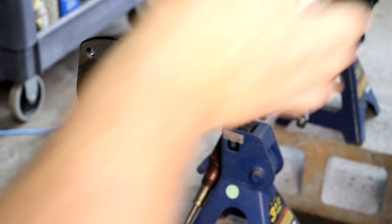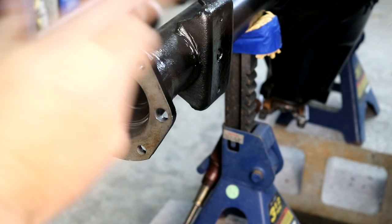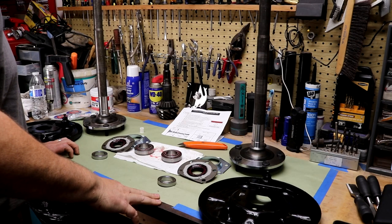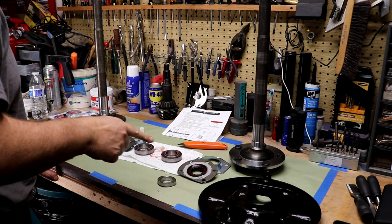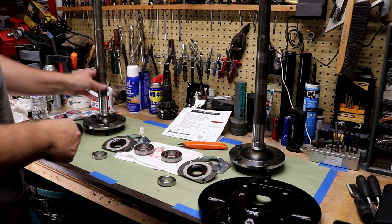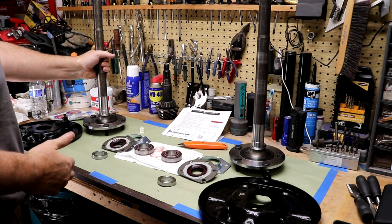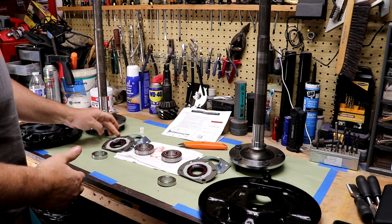I'm going to get the other side this far and then we'll go to the press and get the axles all prepped. Since some of this stuff is vehicle-side specific, I went ahead and laid it out. This is the driver's side — it's the shorter axle, 23 inches. Passenger side is over here. The seal and press ring are universal.